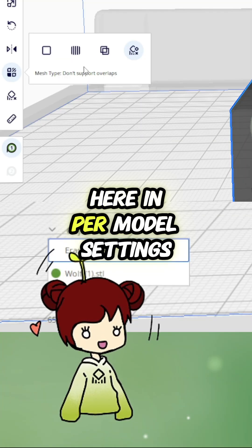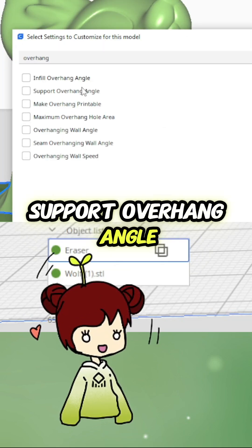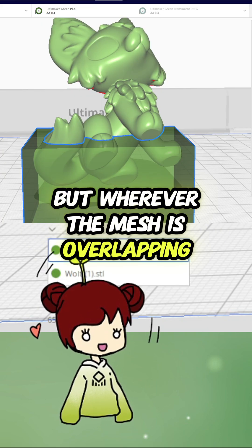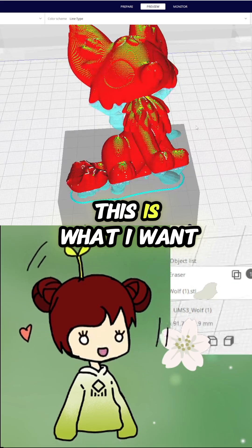A modifier mesh here. In model settings, I change modify settings for overlap — support overhang angle. Wherever the mesh is overlapping, I don't want it to be 70. I want it to be 55. This is what I want.